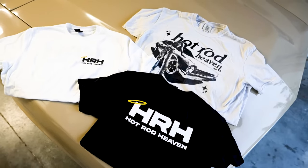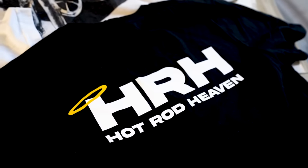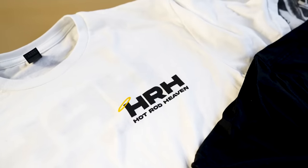Before we hop in for the ride, we do have some shirts for sale. If you want to support the channel and keep this thing going, we have that linked in the description below.